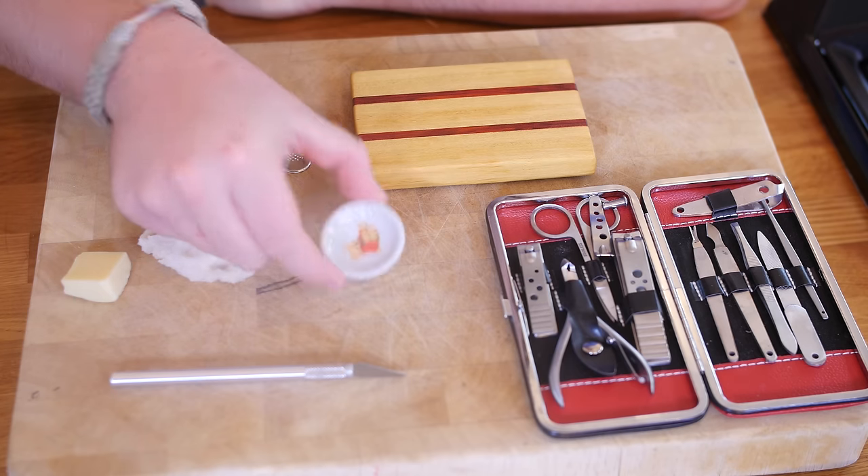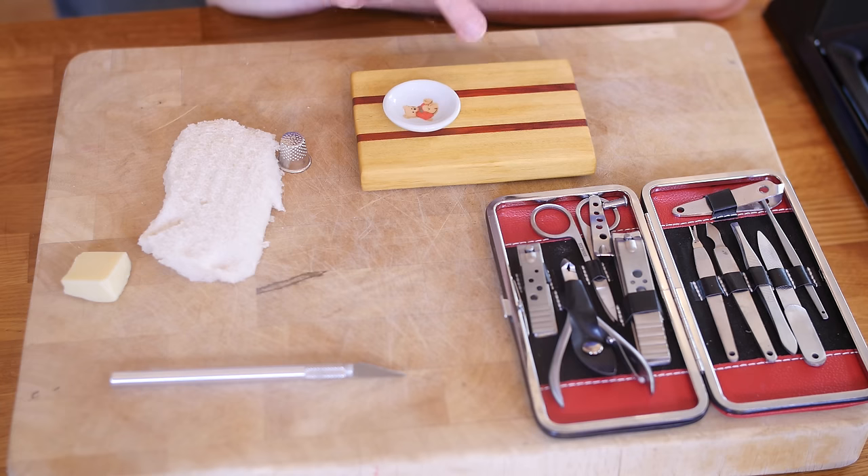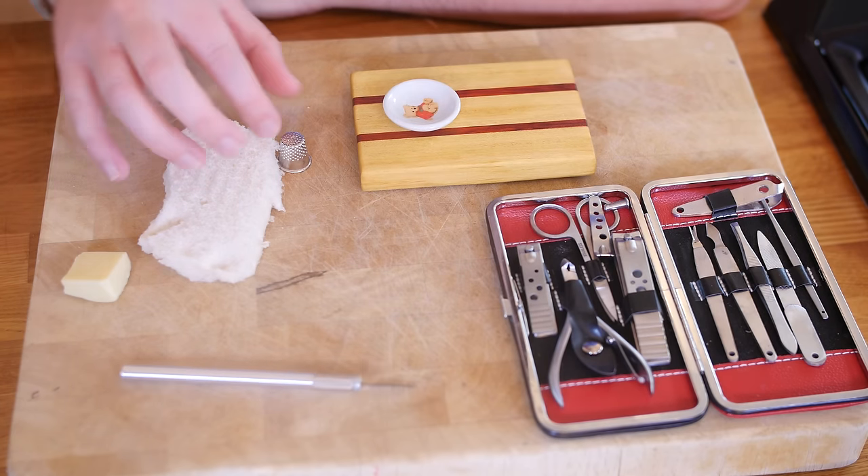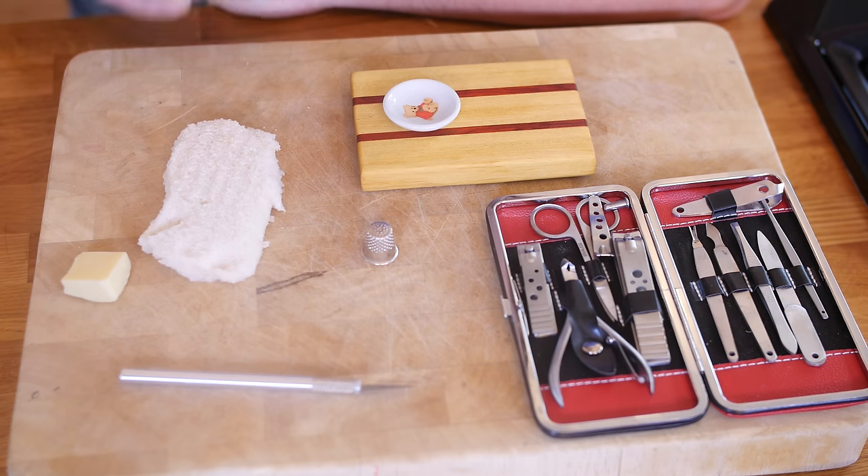Today: grilled cheese. Remember guys, all the mini foods need to fit on this little teddy bear plate, and I have been very kindly sent this cool chopping board — thank you for that. I have my little kit here, and I have my little scalpel.